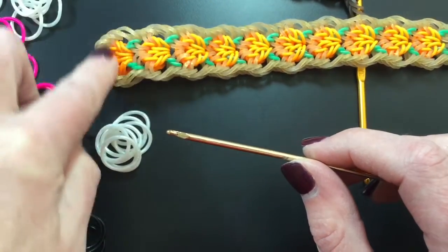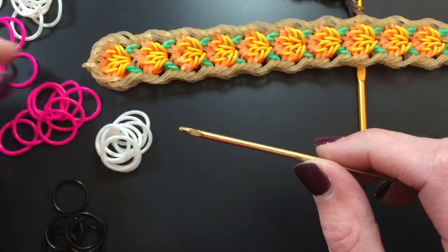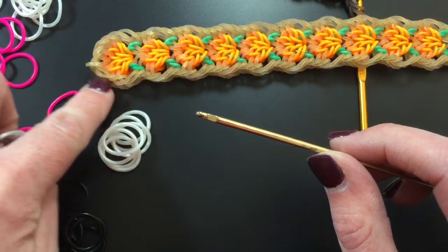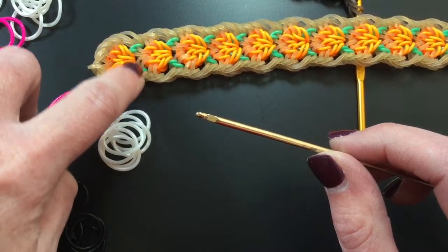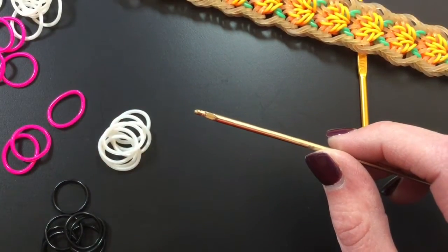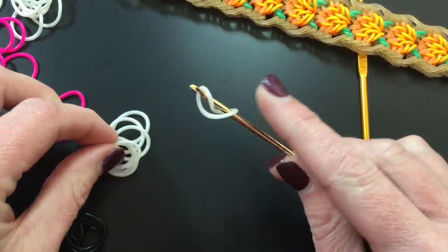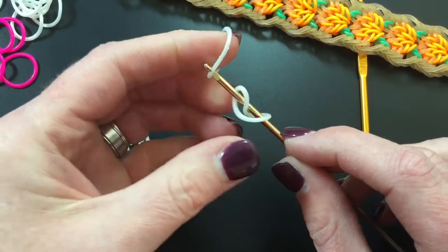So go ahead and get your bands and then come back. This design is very intricate but still pretty easy to follow. I'm going to do three of these little pumpkin shapes, and then that'll be our tutorial. I'm going to be using the white for the outside border color, pink for the inside, and the black for the two bands that you see there.